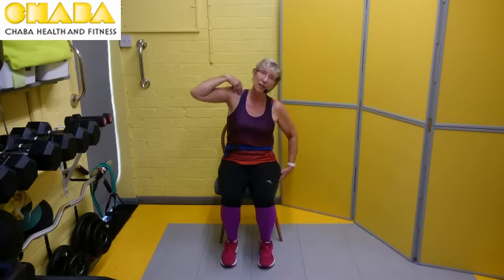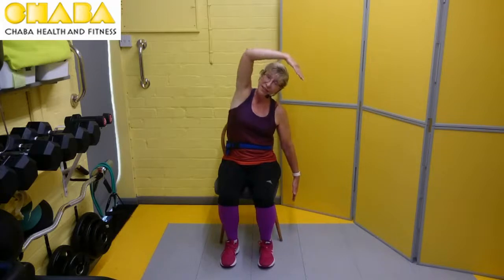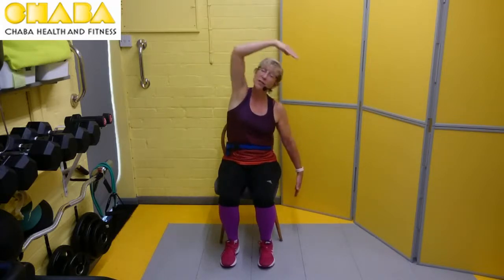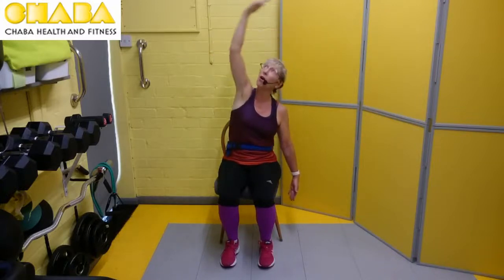We're doing the other side now. If that's too much with the arm over, remember you can hold like a teapot and hold on to the chair and just side bend. Join with me, whatever level you wish to do. Here we go — four, three, two, and your last one. Bring the arm round.